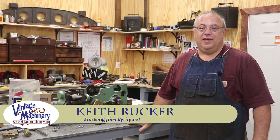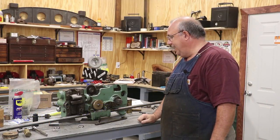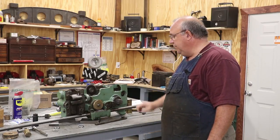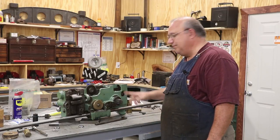Hello, Keith Rucker here at VintageMachinery.org. Back on the project here. We're going to hopefully get this thing buttoned up. Ran out of time on the last video, just had to get that video edited and in. We got a few more things we need to do to finish this apron up and we'll hopefully get her done here in just a little bit. Let's get started.